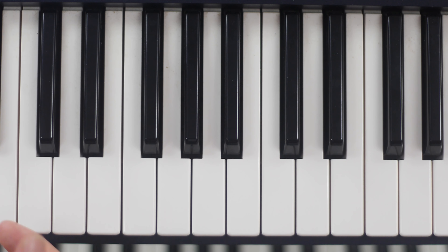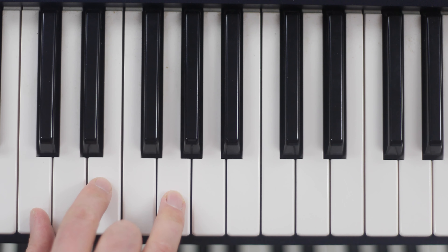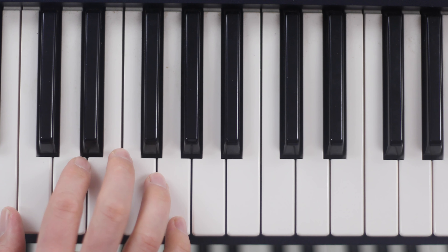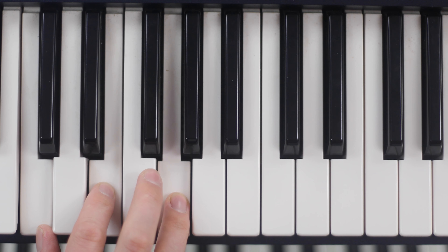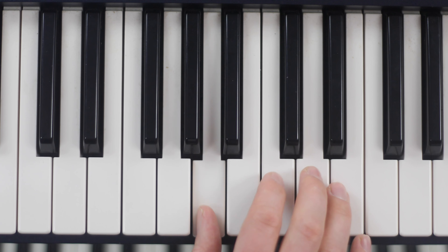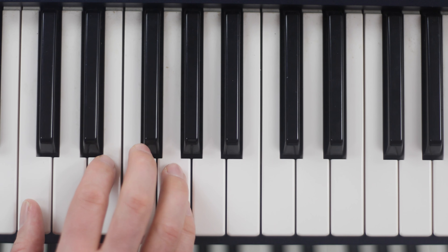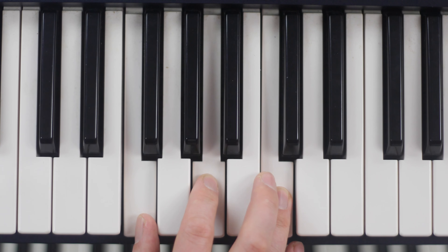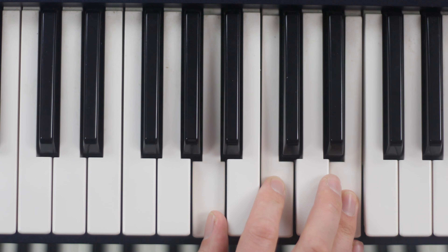After you have the triads and you're used to them, maybe try what's called a broken chord. Where instead of playing all the notes together, you do an arpeggio — you break them up. So same progression again: C, then F, A minor.